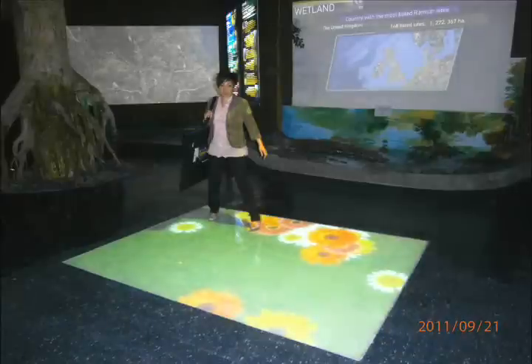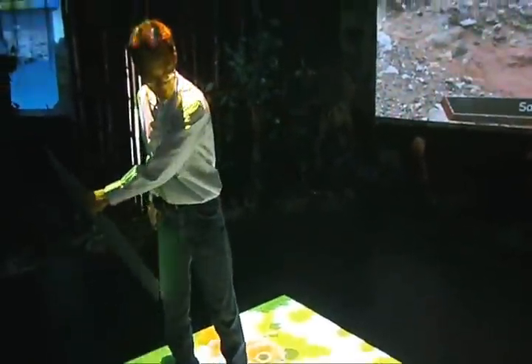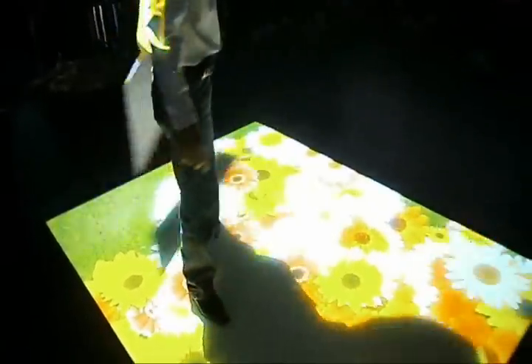Here the designer has very cleverly done a program where the flowers would bloom as you walk over it.